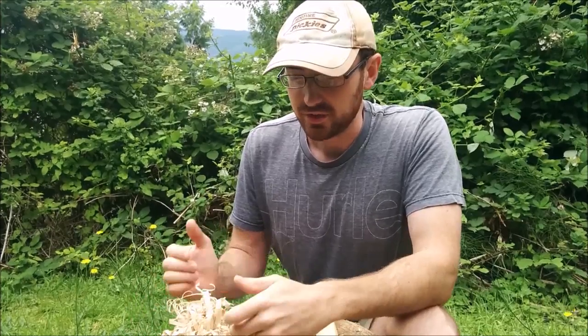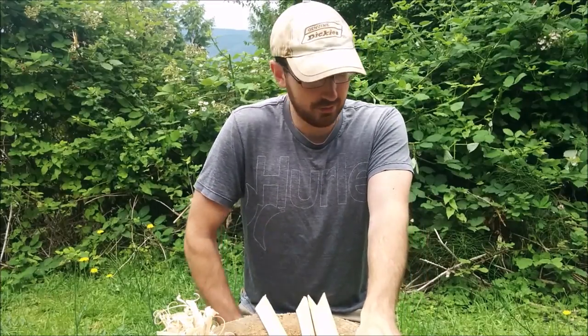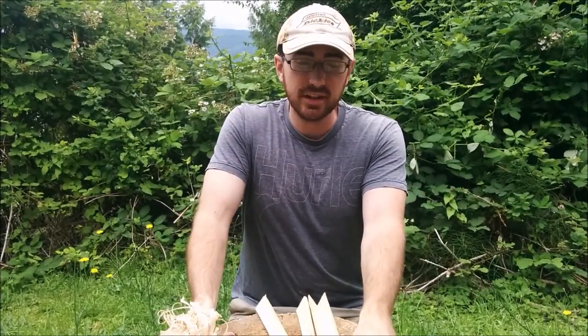That means you're going to have to build on your fire quite quickly once you set this on fire. Another important thing before you get going on your feather sticks is to make sure your knife is as sharp as you can get it. Preferably have a Scandinavian grind because I find they work the best. With that being said, let's get started and start making some feather sticks.